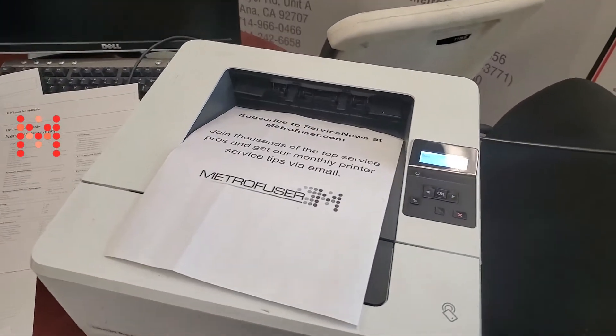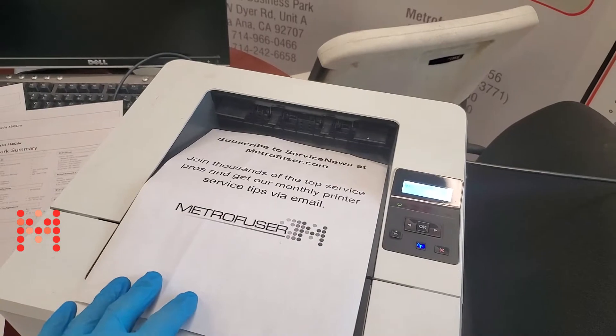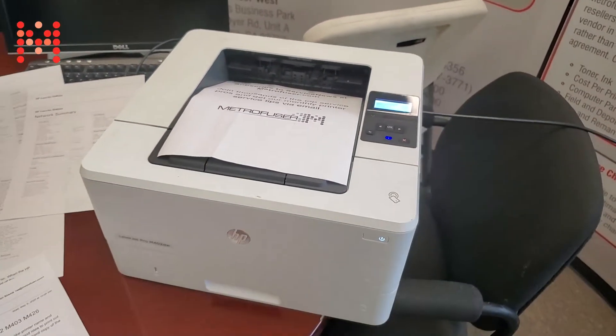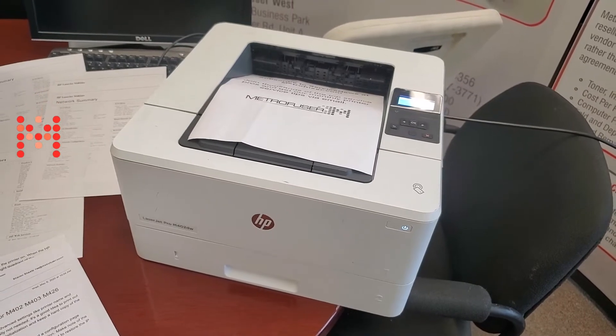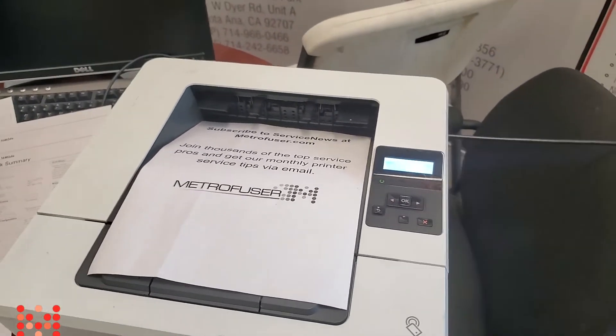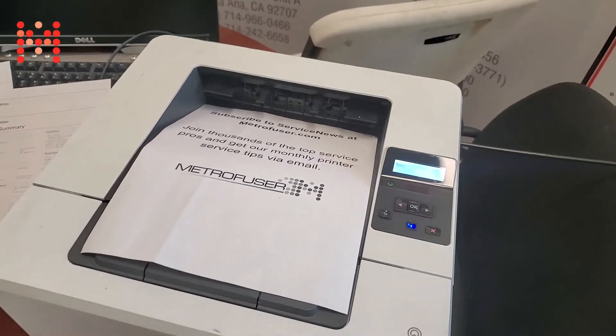In this video we're going to be performing a NVRAM initialization for the M402 M403 printer. We're going to be using the M402DW as our demo machine, but the procedure is similar on both printers.